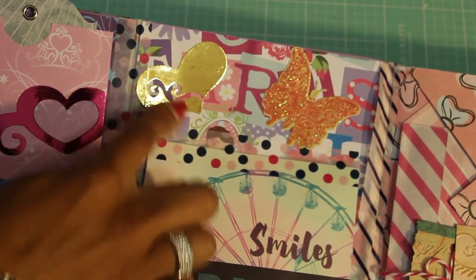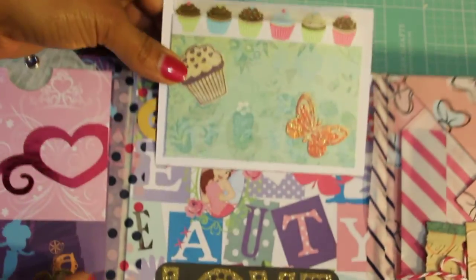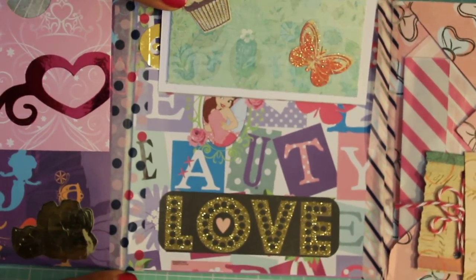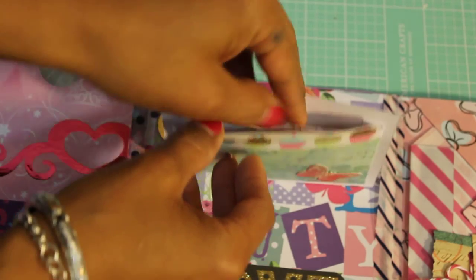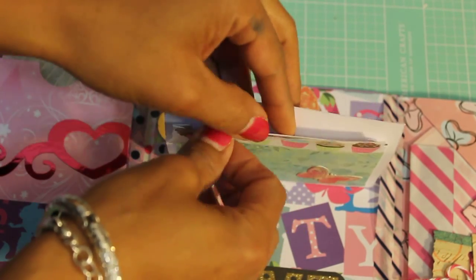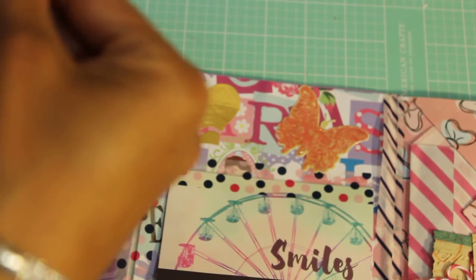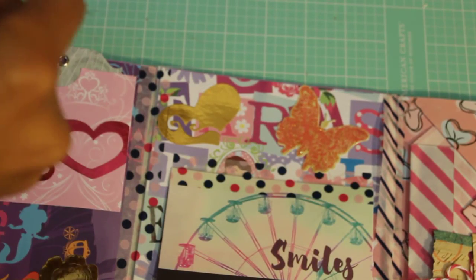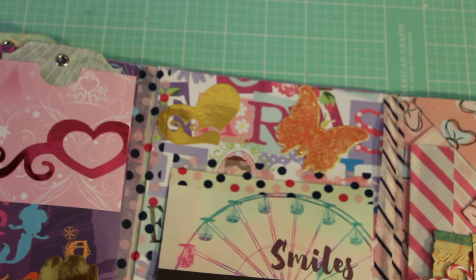This is the middle page of her book and it says 'smiles' and 'paradise.' Again she's used these stickers and it flips open and says 'love' — that's pretty. Then she has a pocket she created right here, sealed with some washi tape.